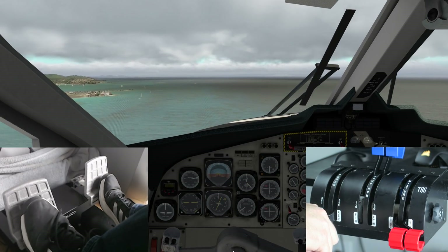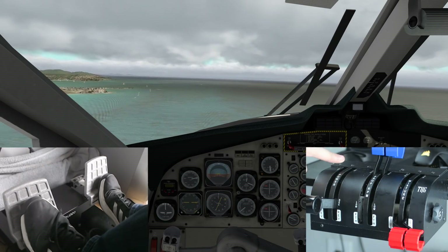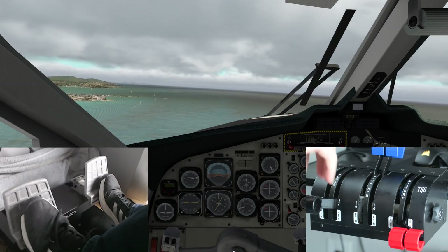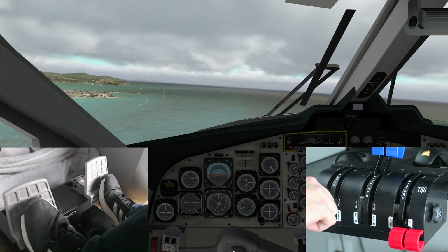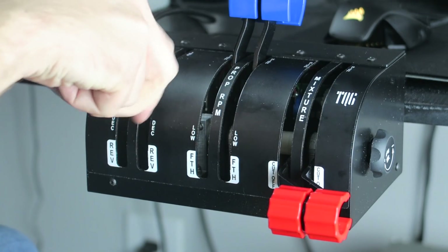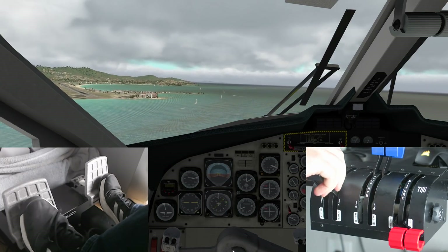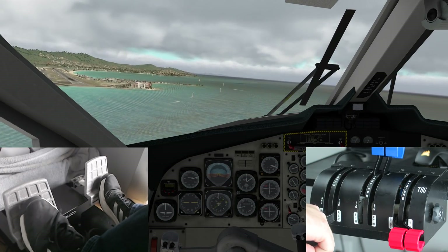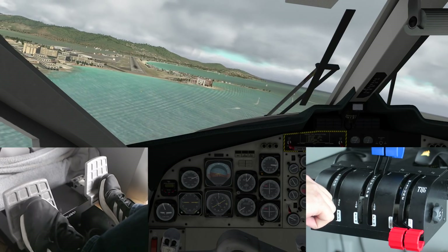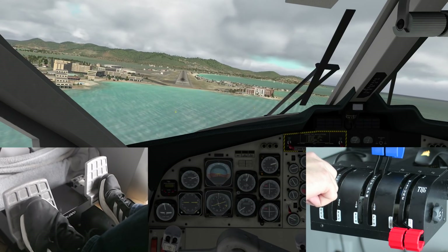You can adjust the calibration — you could set from idle to full as your actual axis and just use the detent region as reverse, so that works. The levers are also very loud when you clunk them down, so keep that in mind. Let's add some more flap here — I've been messing around with the controls rather than really flying the airplane. Now we're going to use our rudder pedals as we turn final over the famous Maho Beach.